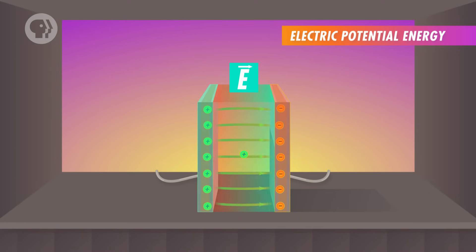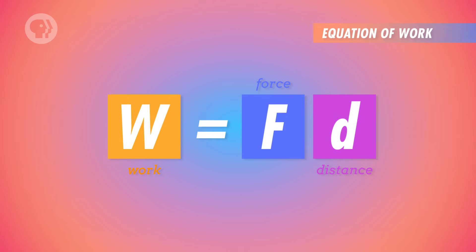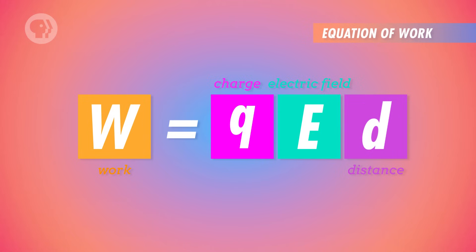Like in the case of a defibrillator, you want just enough potential energy to stop an irregular heartbeat, but not so much that it causes harm. To measure potential energy in an electric field, let's imagine a positive test charge moving between a capacitor's plates. When we place the positive charge between the plates, the uniform electric field generates a constant force on it in the direction of the negative plate. We can apply an equal and opposite force to move the charged particle across the capacitor slowly, so that its kinetic energy is negligible.